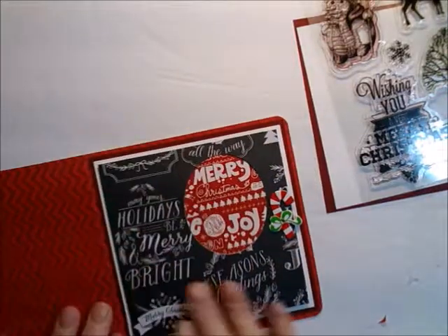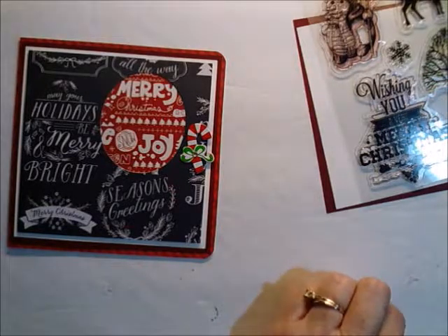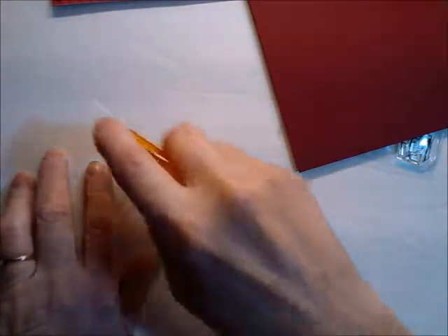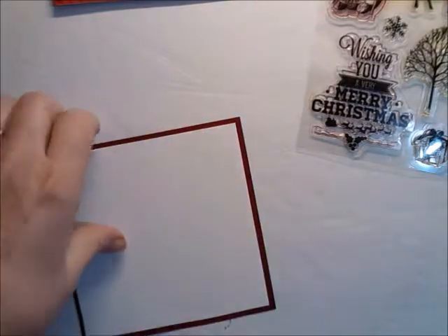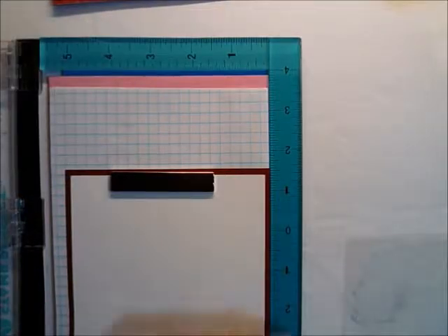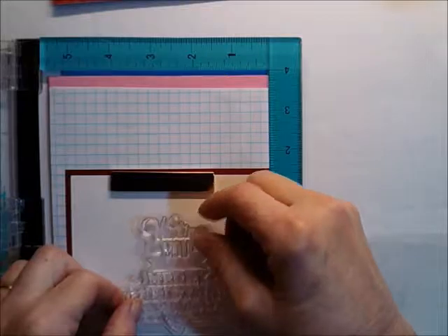There we go — cute right? Simple but cute. I don't mind sticking this down to the red one because I'm going to be using a stamping tool. Since I have that little bit of green on that candy cane, I'm going to stamp this in green.